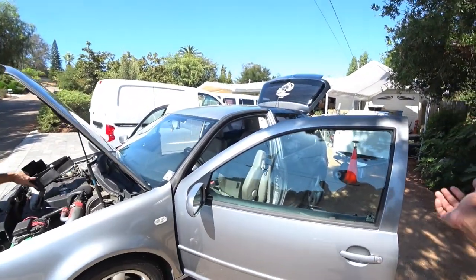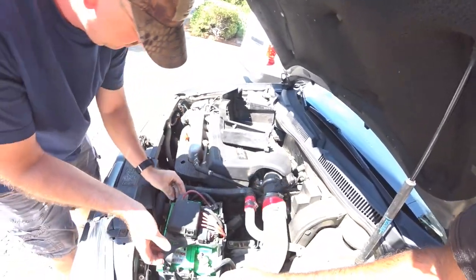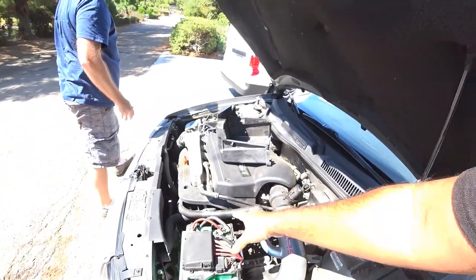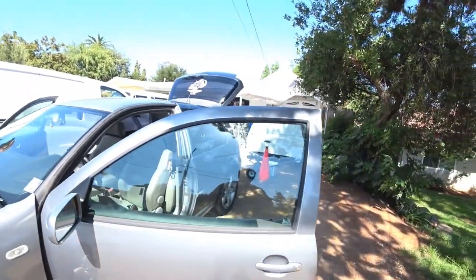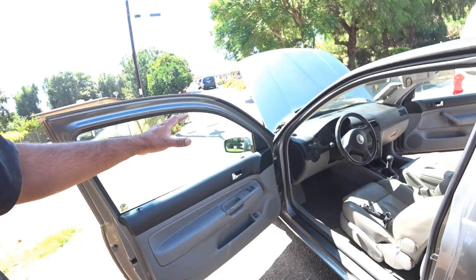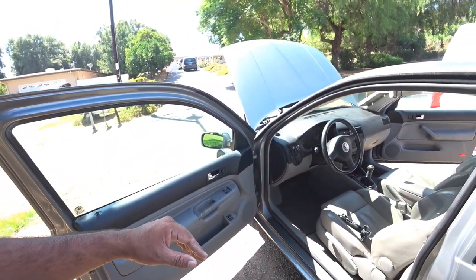Before tampering with anything on the headliner, you want to disconnect your battery. Get a 10 mil wrench and just disconnect the positive and negative. Then press on the brakes a couple of times — that way you can discharge the car completely. Once you do that, we'll show you what to do next.